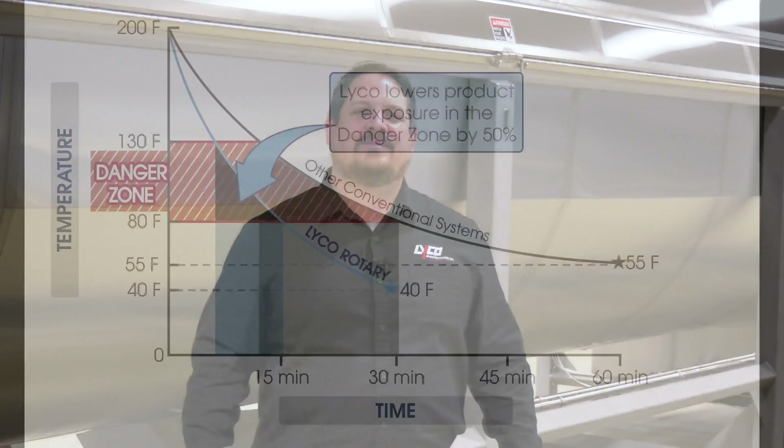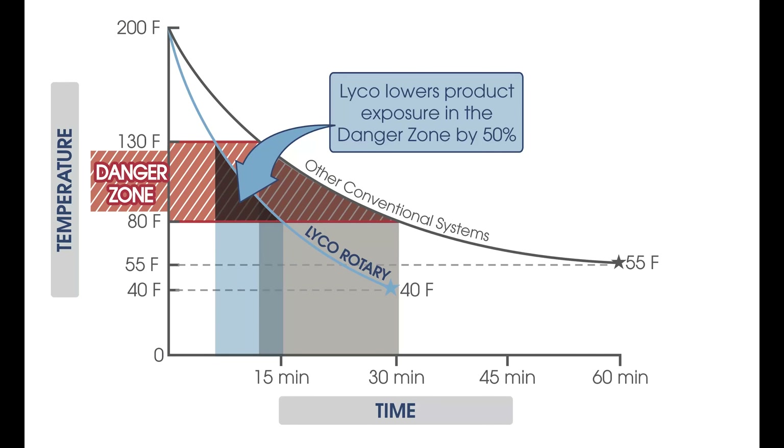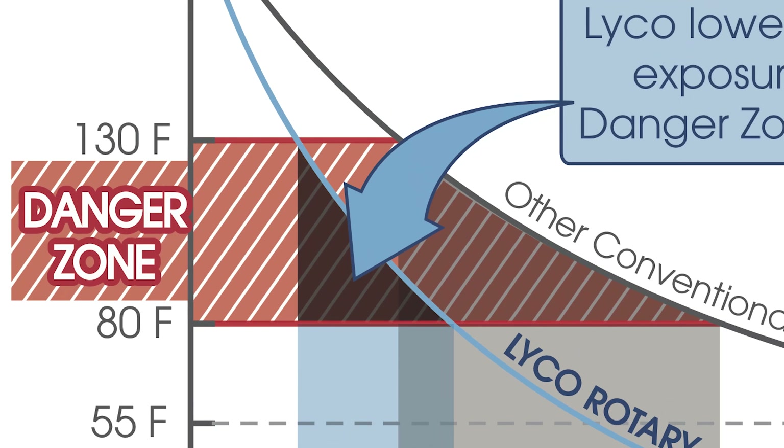Customers cooling food service pouches keep coming back to Lyco for these five simple reasons. Number one, Chill Flow is the fastest system to cool your products through the danger zone from 130 to 80 degrees Fahrenheit.